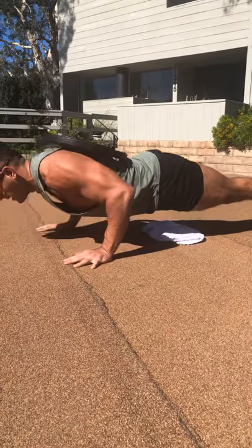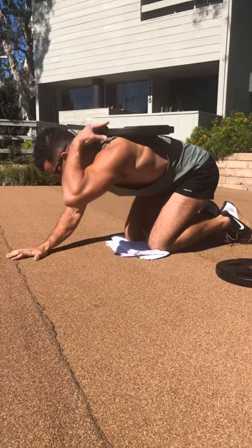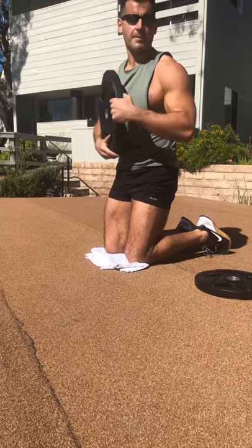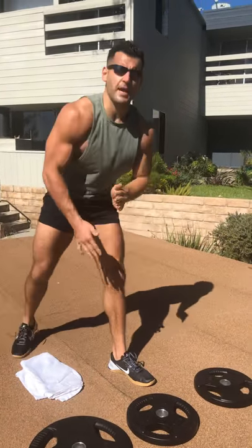Once again: all the way down, up halfway, back down, all the way up. Coming out — scrunch down, grab that handle and swing it around the body. It is doable; takes a little practice. Do the best you can. You can also start with lighter plates until you get comfortable with that pattern.